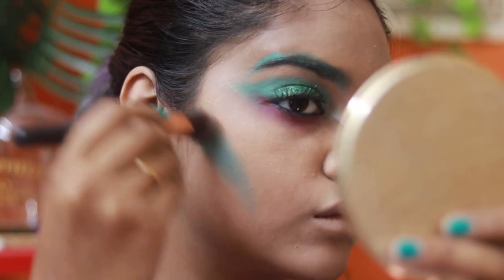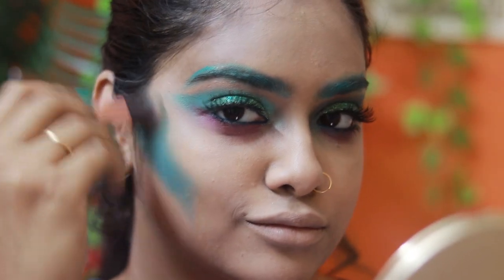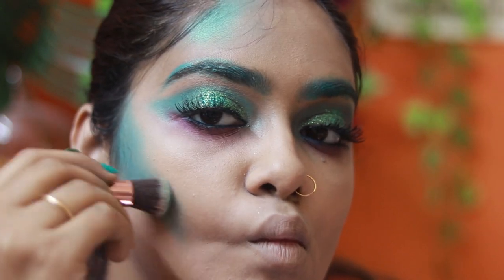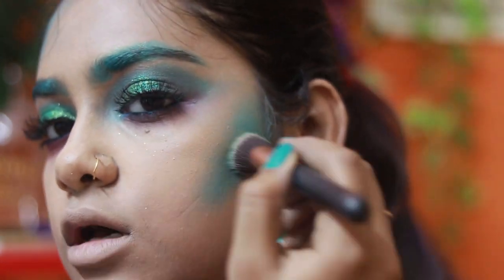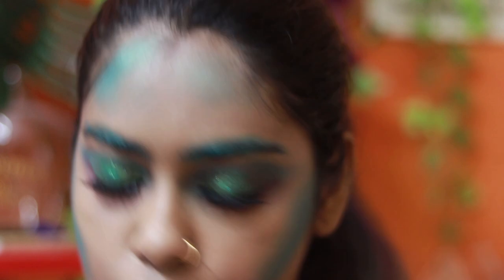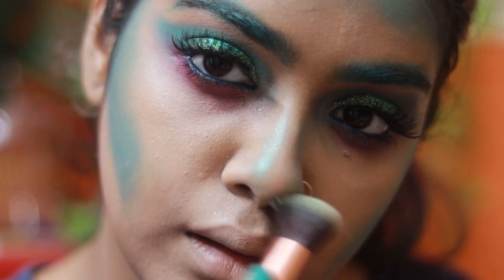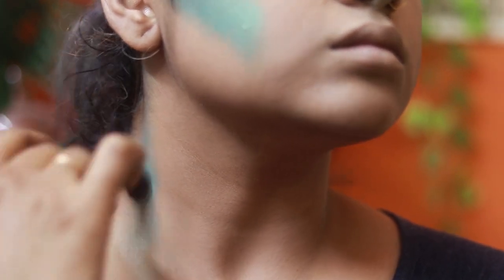Then I take the same Wet n Wild shade and use it as face makeup — for contour, highlight, and also on the temples and hollows of my face and neck. I use a fluffy stippling-type blush brush since you can't work with normal eyeshadow brushes on your face. I've contoured my nose, head, and neck as well. It's really pigmented — you should get this, it's not expensive at all.